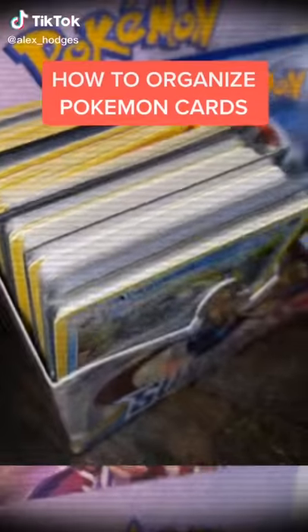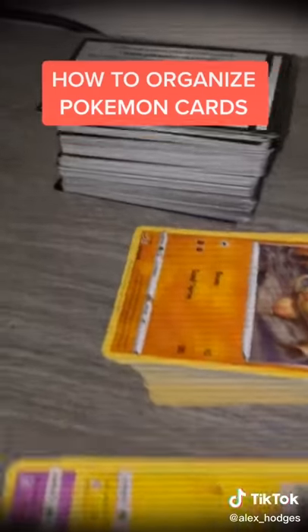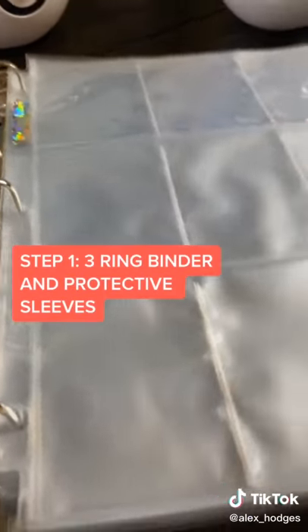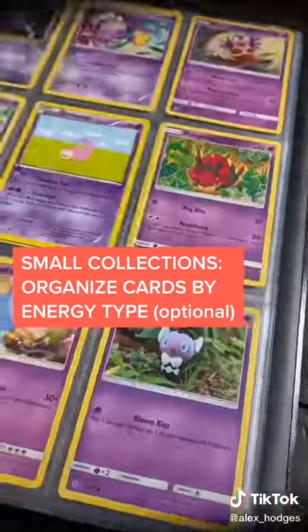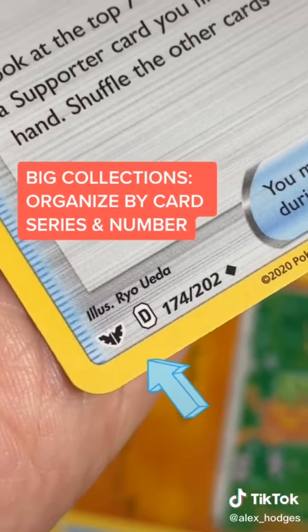What better way to spend the time you have at home than organizing that big mess of Pokémon cards? The first thing you're going to need is a three-ring binder and some protective card sleeves. Depending on how many cards you have, you're either going to want to organize by your energy type or by the number the card is and the series that it is by looking in the bottom left corner of your card.